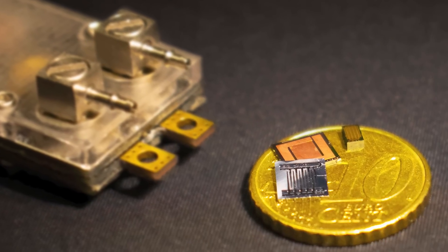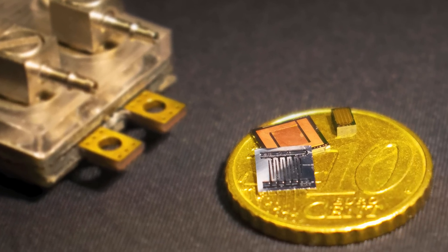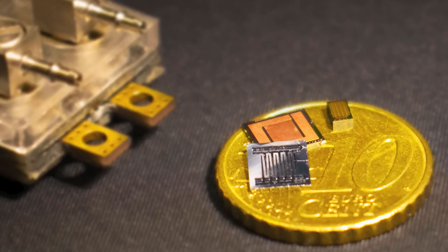The chip only got up to 60 degrees Celsius compared to the blistering 250 degrees that we would have seen without cooling. In fact, their solution ended up being able to extract 1.7 kilowatts per square centimeter using only half a watt of pumping power.